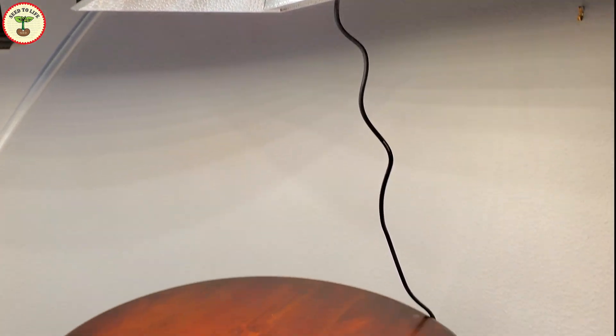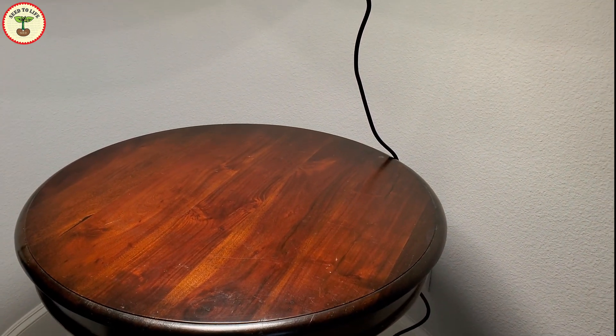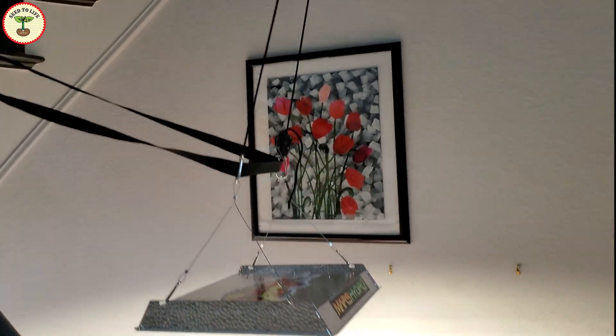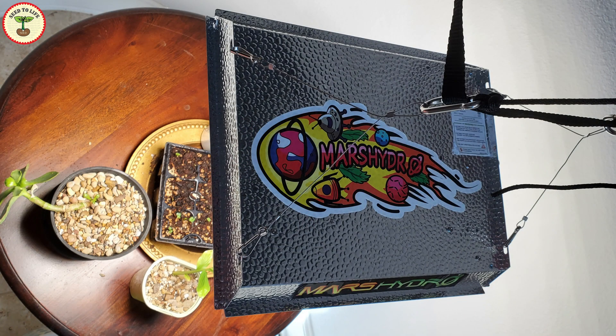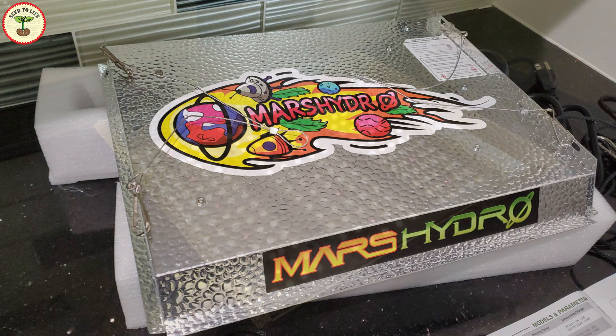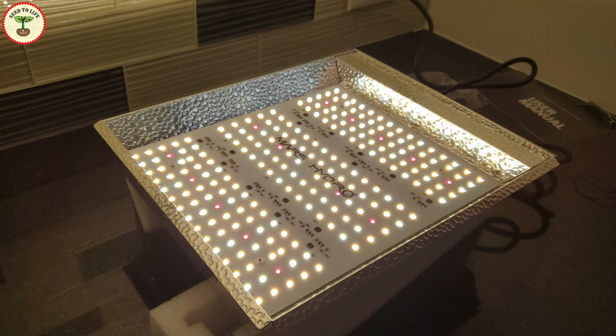In today's video I'm going to share my new grow light installation and go over some general questions about grow lights — like what exactly grow lights are, different types of grow lights, and using them properly to get the best out of them. This video is sponsored by Mars Hydro grow lights, and the model I'm showing you is the Mars Hydro TS 600W LED grow light. I will post their link in the description below.